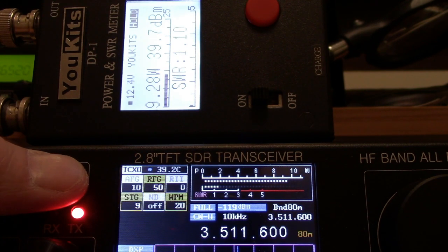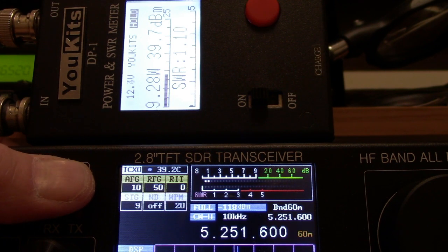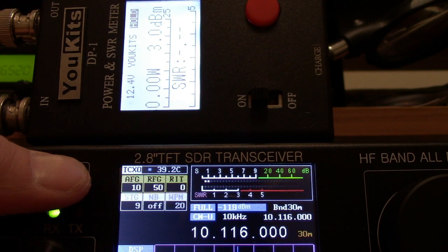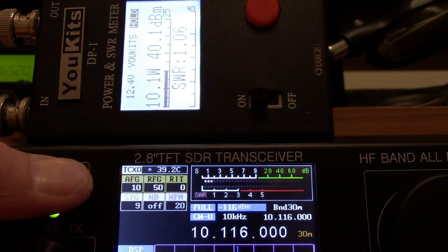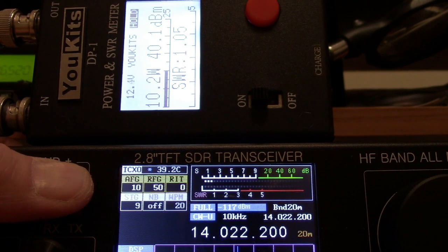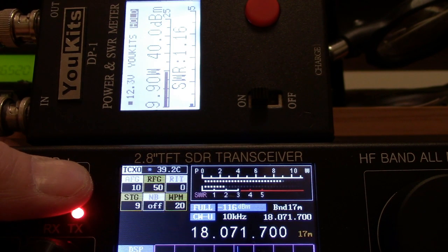80 meters: 9.4 watts. I don't do 60. 40 meters: 10.3. 30 meters: 10 watts. 20 meters: 10.5 watts. 17 meters: 10.2 — it struggles between 9 on the meter to 10.2 according to the digital meter, the UKIT's meter.